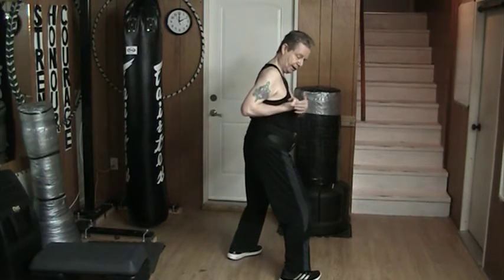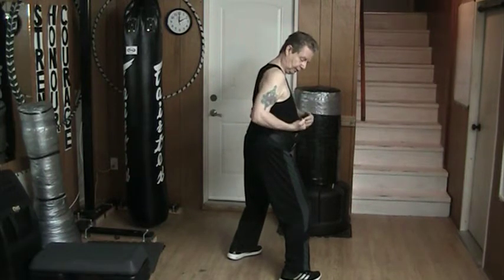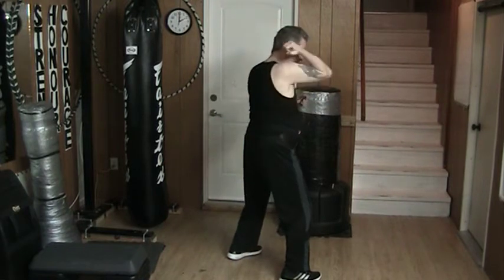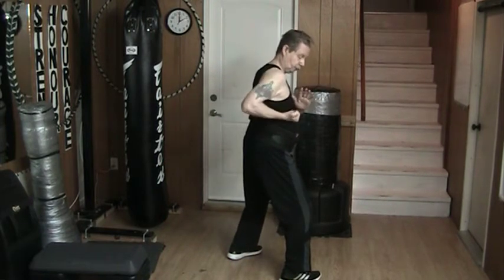Notice how high my hand is compared to my shoulder. Down here it's a straight movement that comes straight back — it's not a circle, it's a straight line.